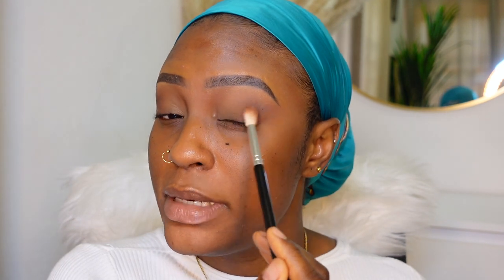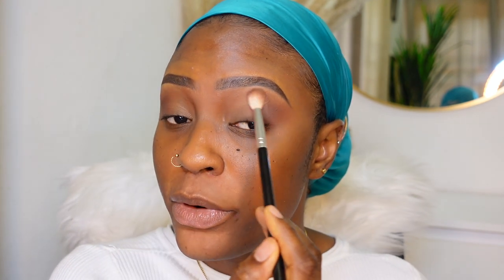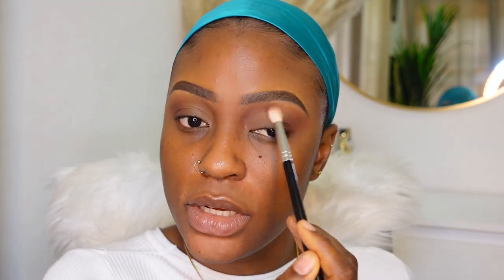You're not going to dip back into the palette - you're literally just going to use what's left on the brush and then bring it into the inner corners just like so. There's a little bit of darkness going on inside here.